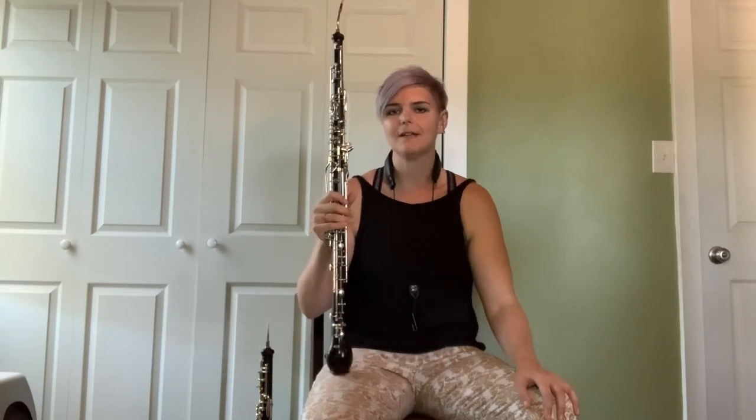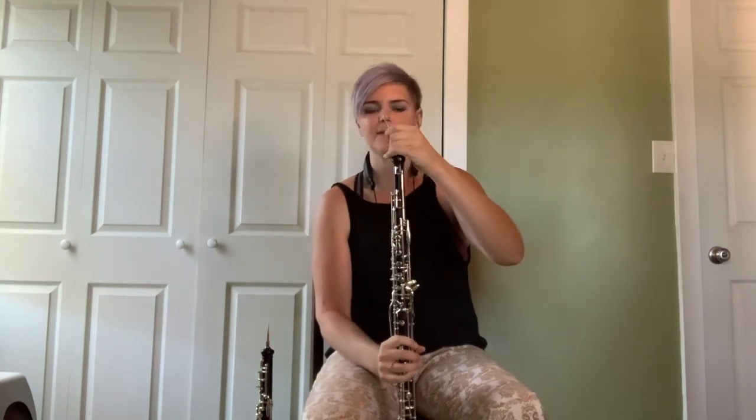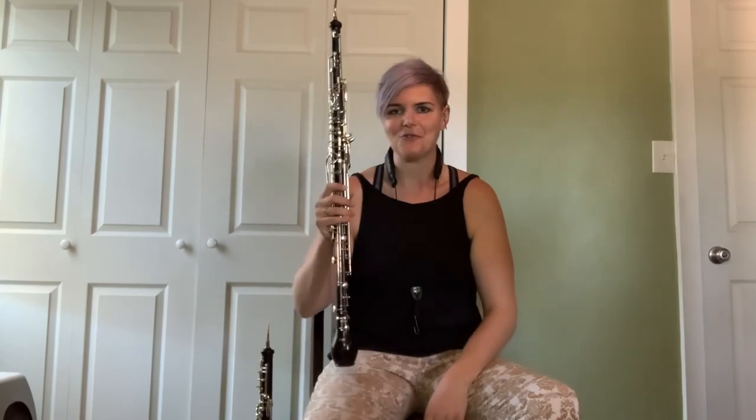The word 'angle' came from the bocal at the top of the instrument, which has an angle to it — so it more accurately should be called the 'angle horn.' But for centuries, we've been calling it the English horn. The English horn also has some great repertoire written for it by Bach.